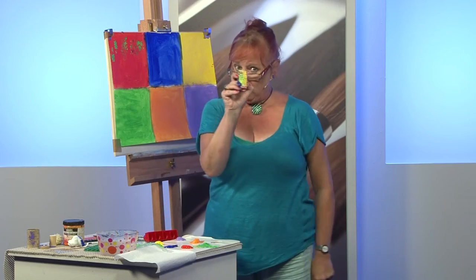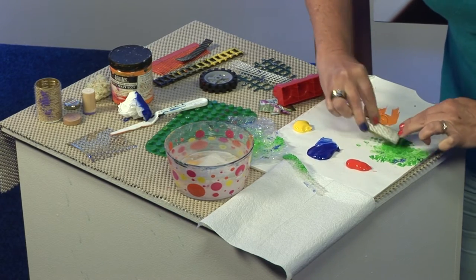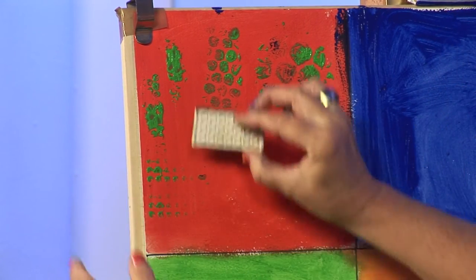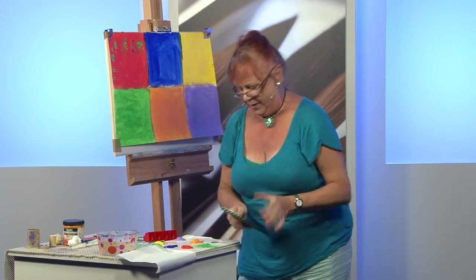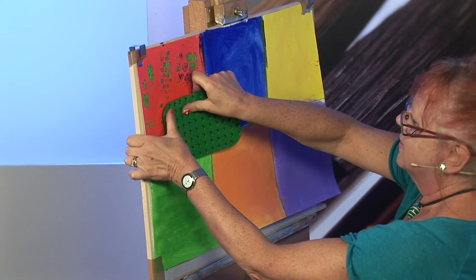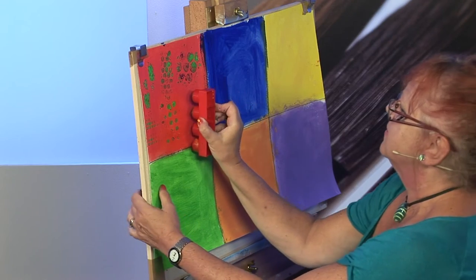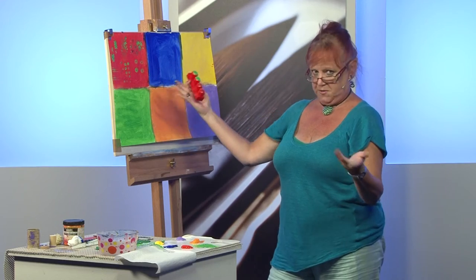Now something you probably haven't used before — Lego! We can all raid our boys' and girls' toy cupboard for this. Dab the paint on and off we go. You can see we have more of a linear pattern there. Then we go for the bigger Lego. Children's toys are not very safe when I'm around! Then the jumbo — dab it on and off we go. So you can see the variety of different marks that all these toys make.